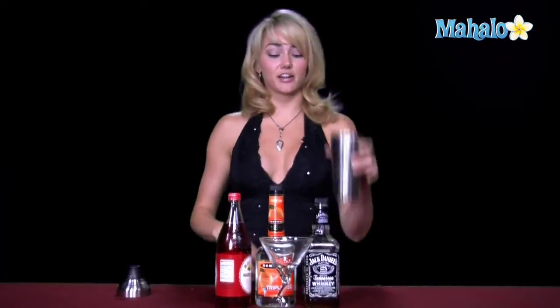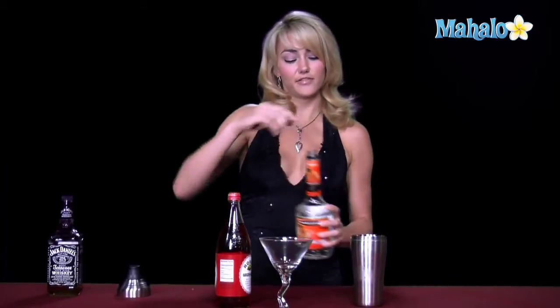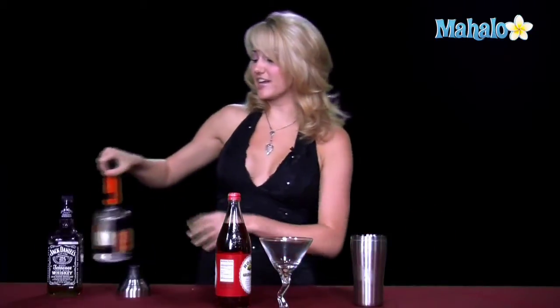So what you're going to go ahead and do is get a nice shaker glass full of ice, and you're going to put one and a half ounces of your whiskey in it. Once you have the one and a half ounces of whiskey, you're going to put a half ounce of your triple sec, and then just a tiny splash of the grenadine.